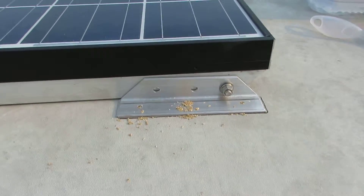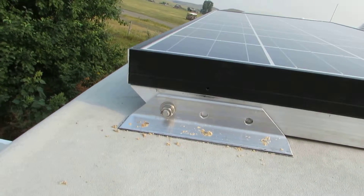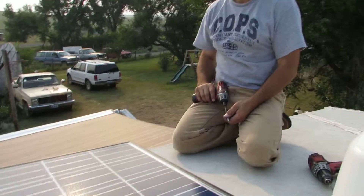Here's the feet. As you see, there's three holes. The three holes are for angling my panel.